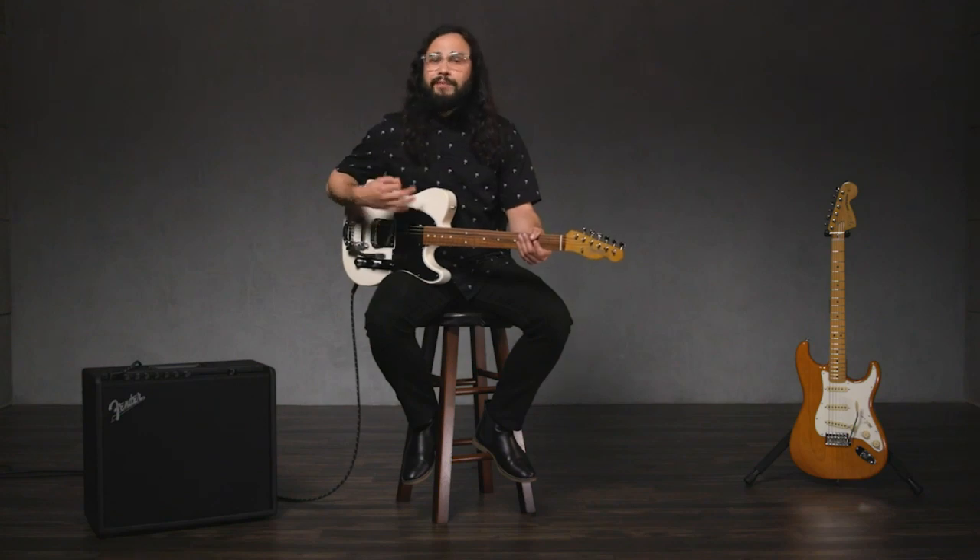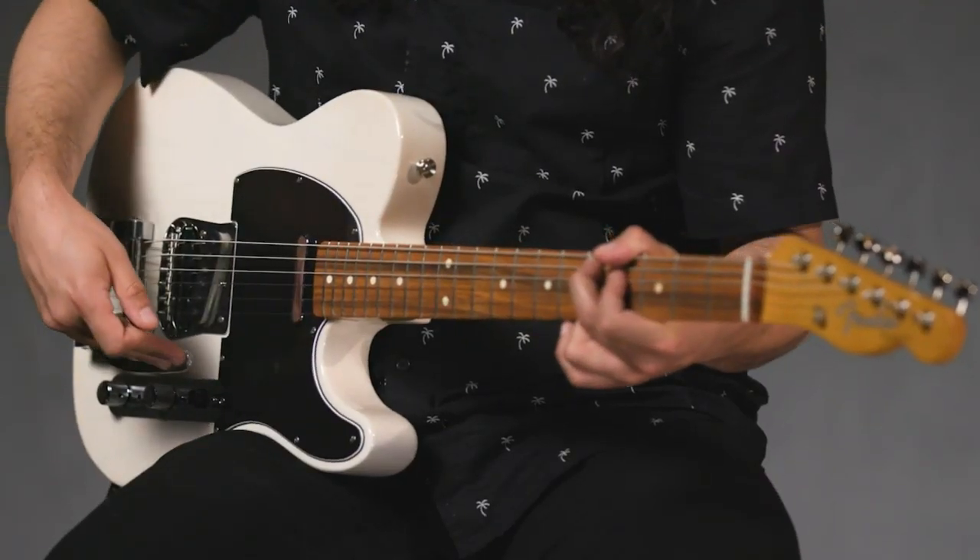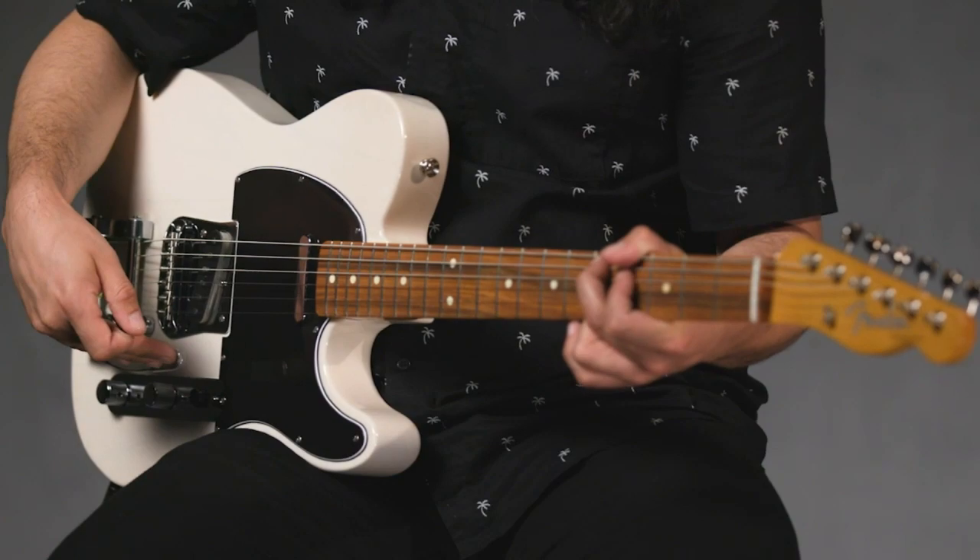Vibrato is a technique where the player bends the pitch of a note up or down to create more expressive sounds. Guitarists use this technique a lot just with their fret hand. A vibrato system is a device attached to the guitar's bridge that allows you to add vibrato with your strum hand. You may also hear these referred to as a tremolo arm, though technically tremolo refers to a change in a note's volume rather than pitch, or a rapid reiteration of a given pitch.